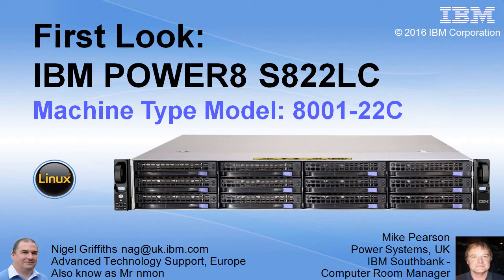This is an open power box. This is a Linux-only machine. There's no HMCs or Power VM in here, but we do have IPMI and we have the KVM for virtualization.